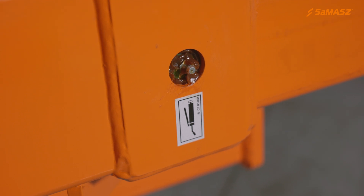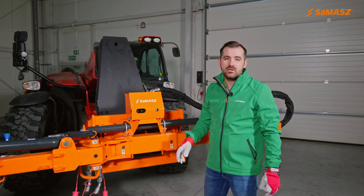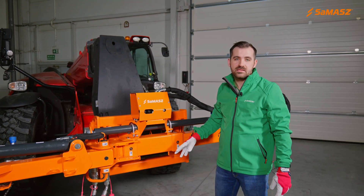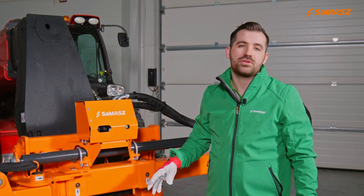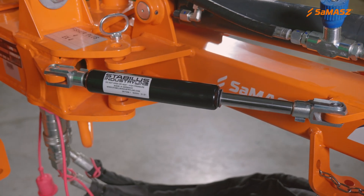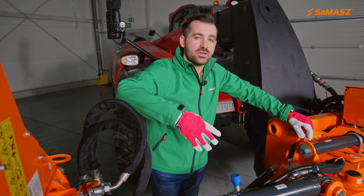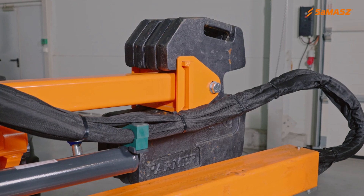You need to pay attention to greasing your machine. Here is a decal that tells us about the greasing points. When greasing your machine, also remember about the sliding paths to be greased. You should do this at least every 50 hours of operation. We have here a gas spring — it works as a shock absorber. It reduces damage when hitting an obstacle during operation.